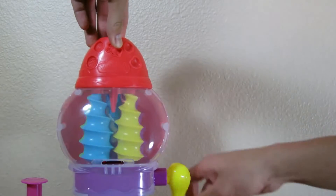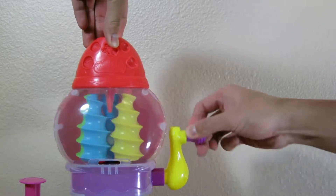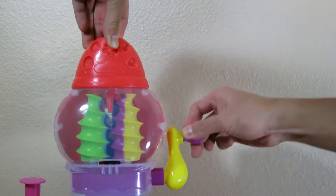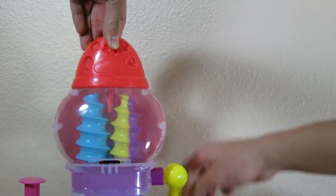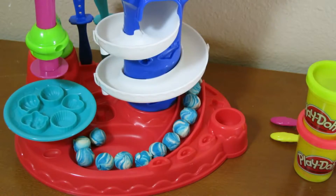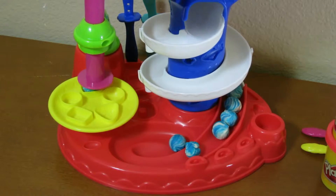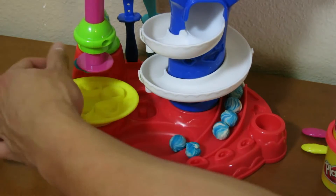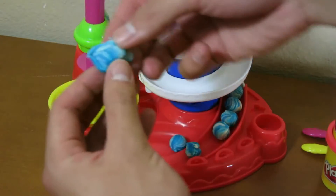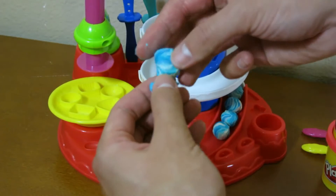Keep one hand on the top and twist with your other hand. As you can see, the Play-Doh will slowly go down and your candy balls will start to form. We can also make decorations on the candy balls by placing it on the set like this. Now we have a square candy.